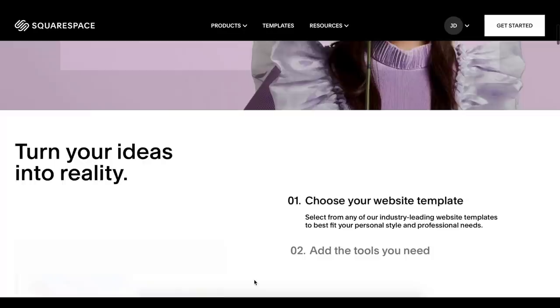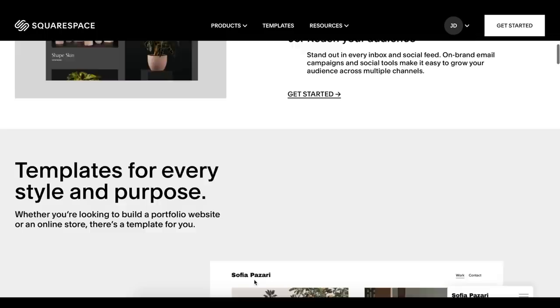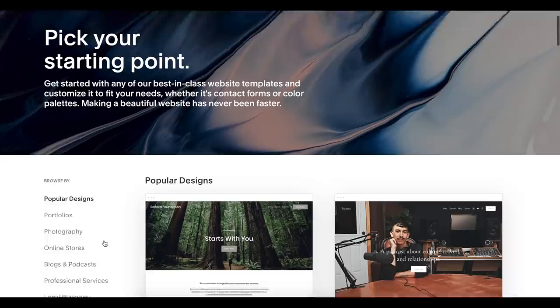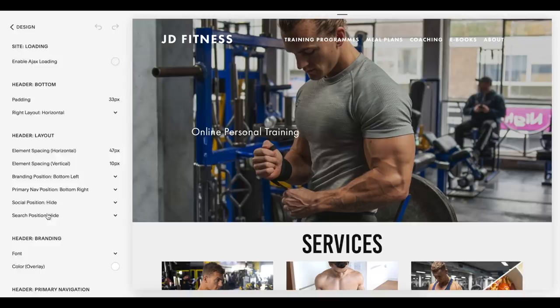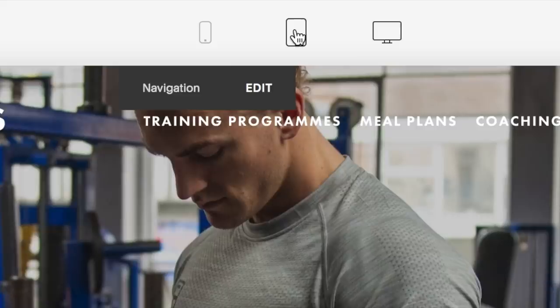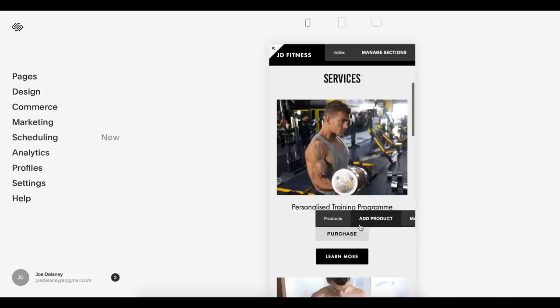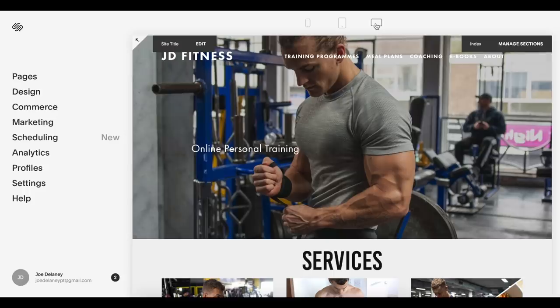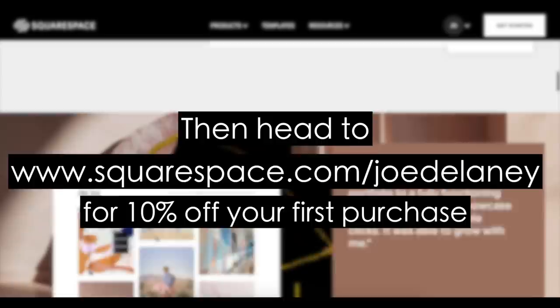Just a word on our sponsor, Squarespace. Squarespace is the place to go when you need a website, whether it's anything from a blog to an online store. There is a plethora of cool templates to choose from, each with functionality to accommodate galleries, blogs, commerce, calendars, and any major content type you can think of. You can tweak fonts, colors, and page configurations using the style editor so it won't look like any other site. Templates are also responsive, automatically reformatting to suit the device — mobile, tablet, or PC. Head to squarespace.com and start your free trial, then go to squarespace.com/JoeDelaney for 10% off your first purchase.